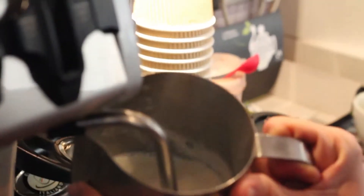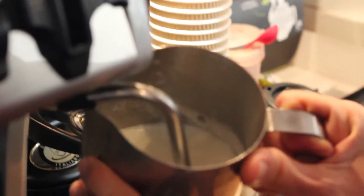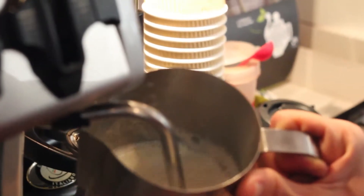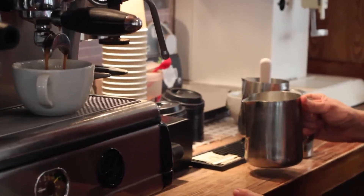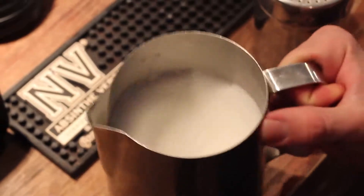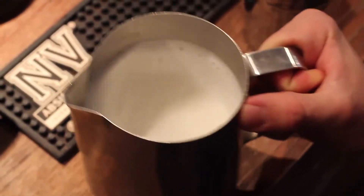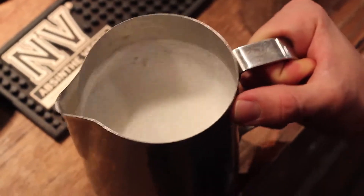When steaming, keep the steam wand just below the surface and then sink it down as the milk heats up to get rid of any heavy foam and get the milk circulating. You don't want heavy foam like you would on a cappuccino. Milk that's been steamed properly should not have any large bubbles. Knocking it on the table gets rid of these and swirling it around makes it smooth and glossy.